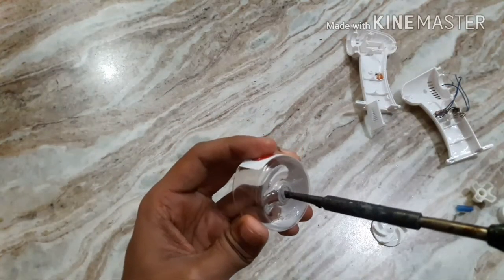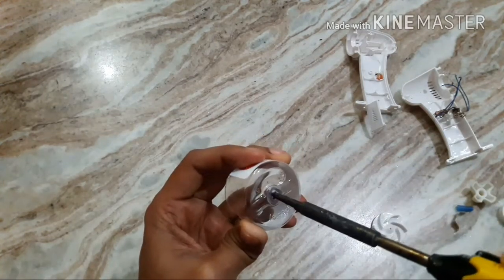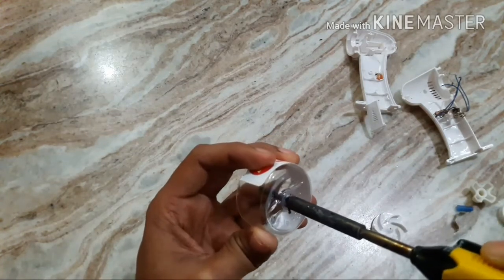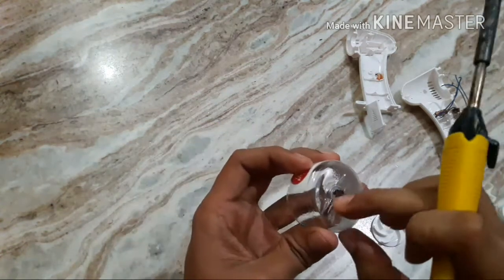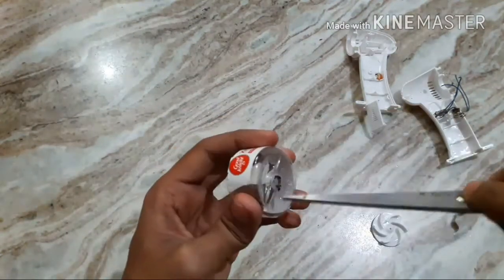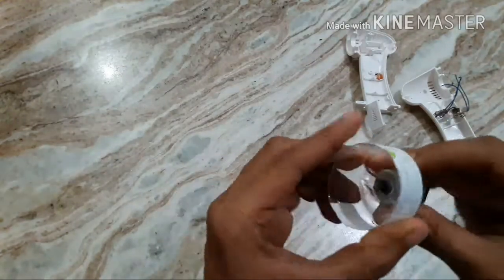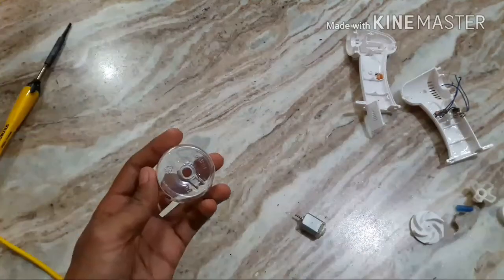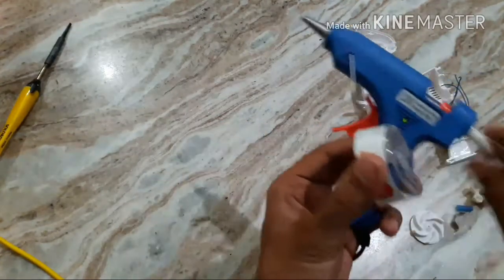With the help of an iron rod, make a hole at the bottom of this refill to put the motor. Now stick the motor with the help of a glue gun.